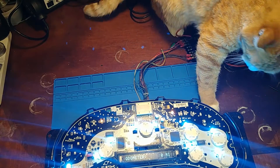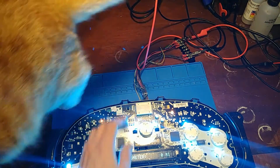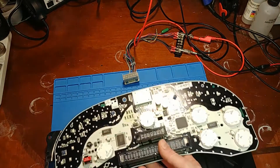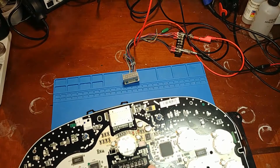I should probably put an anti-static wristband on the cat too, but so far he hasn't zapped any boards. So if you're going to be doing this at home or out in your garage or wherever it is, keep into consideration the static sensitive microprocessor.